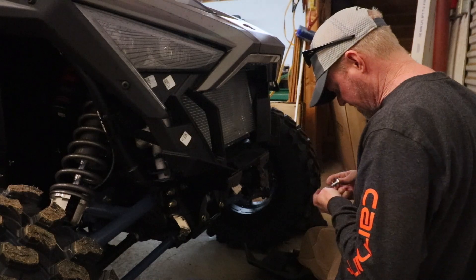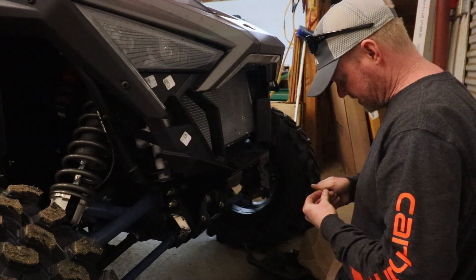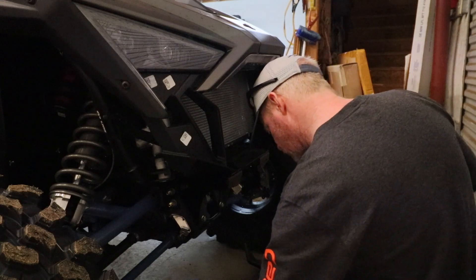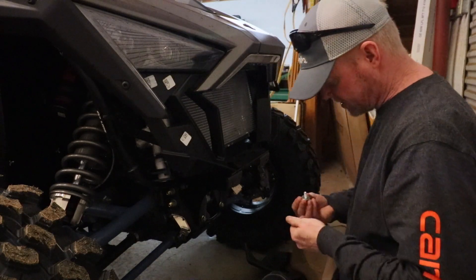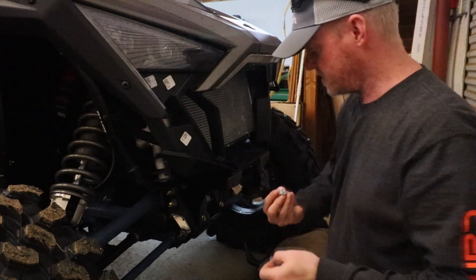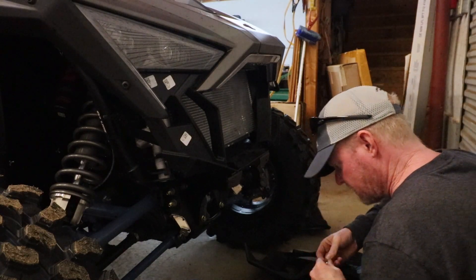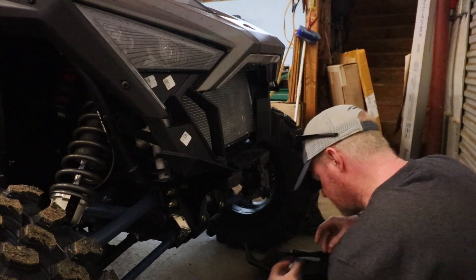I'm coming up short on washers — I need two more. Just a time saver: make sure that you line up the right washer with the right bolt, because there's a difference between them. Those two are different. Now I think we've got all of the right washers — let's double check. Okay, we're good.